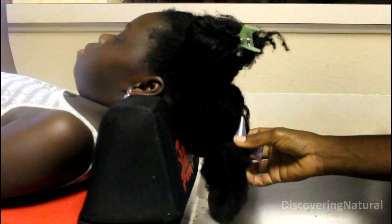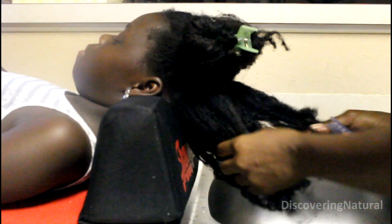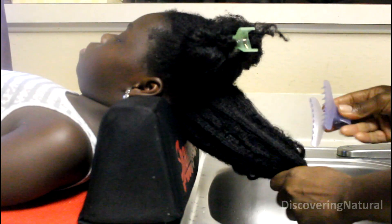Hi everyone, today we're going to be doing a wash and go on Big C's hair. Our hair is really ready for a co-wash, so we're going to be doing a co-wash. I've already sectioned the hair into three parts and we're ready to go.